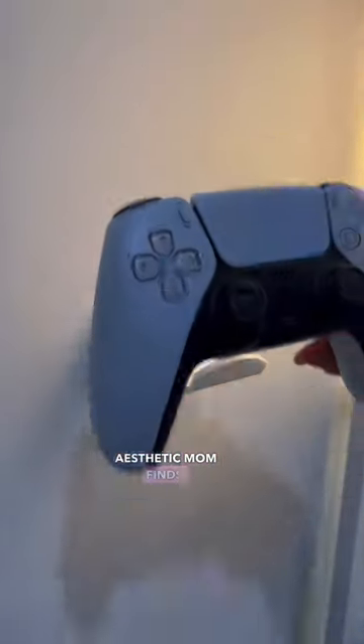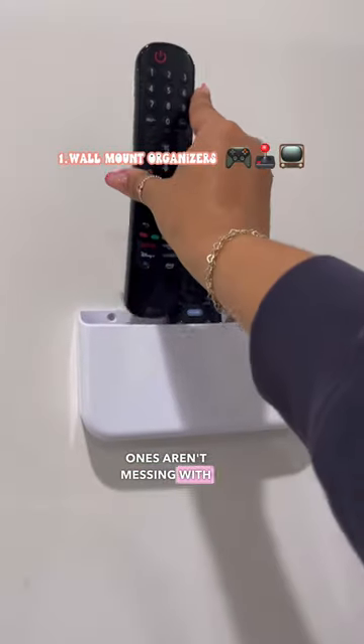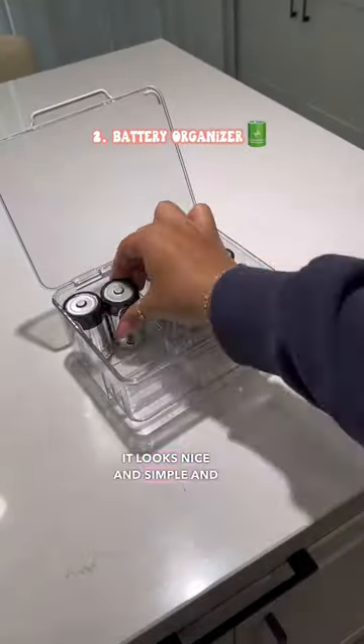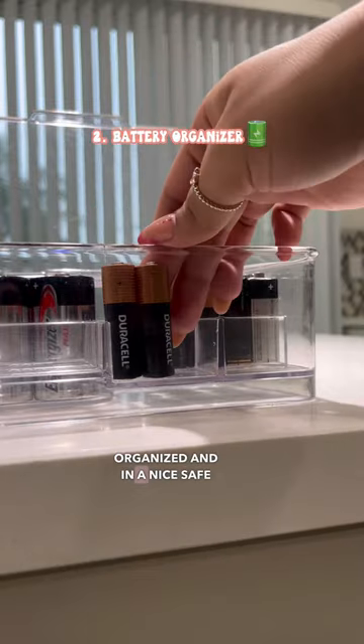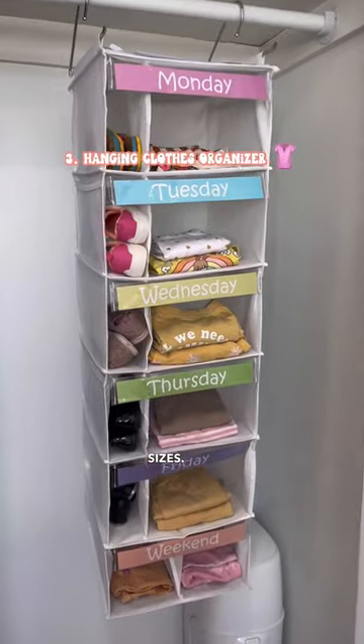Here are some of my favorite aesthetic mom finds. Wall mounts for game stations and remotes, so your little ones aren't messing with them. Next, we have this acrylic battery organizer — it looks nice and simple, keeps all of your batteries organized and in a nice safe place. This organizer also comes in two different sizes.